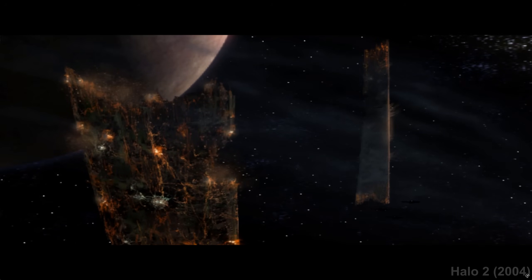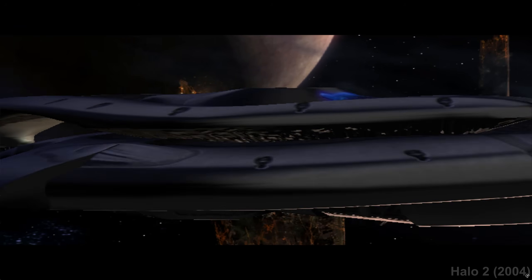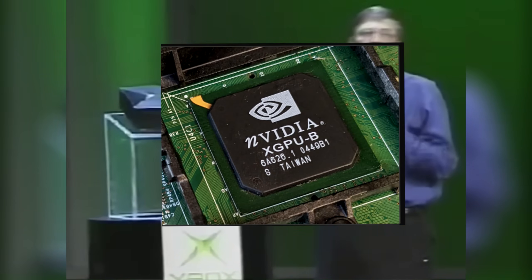Hey everyone, welcome back to the channel. Today we're going to be cracking open the green beast that started it all from Microsoft with their debut in the console space with the original Xbox and the GPU that powered its graphics, the NVIDIA NV2A.